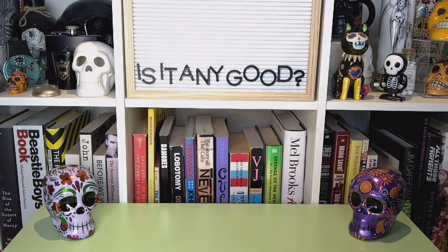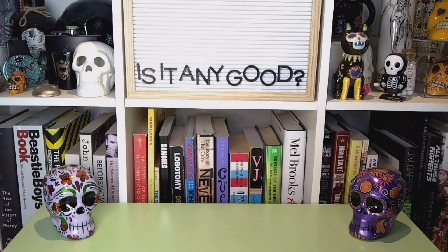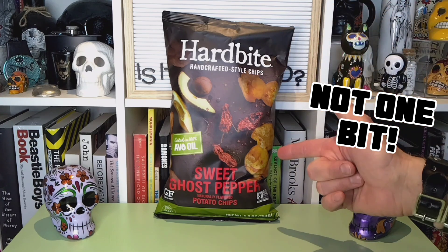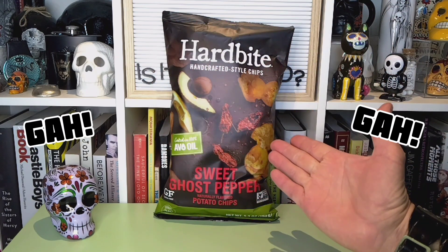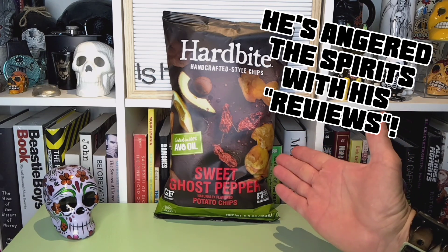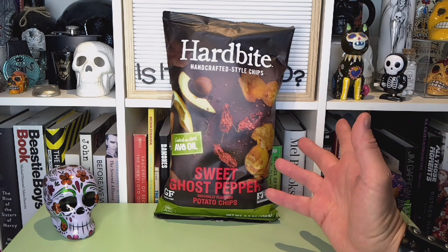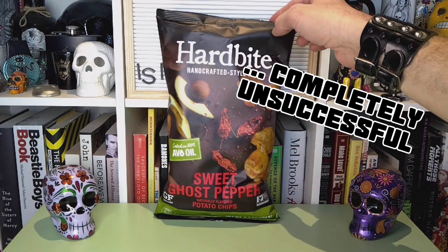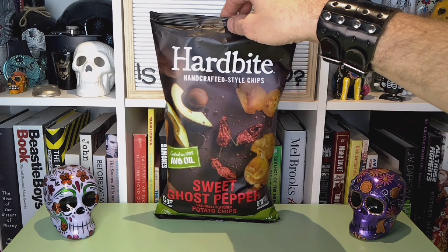Hello folks, and welcome to another episode of Is It Any Good? Today I've got another bag of potato chips here for us, or crisps if you prefer. They are Hard Bite sweet ghost pepper chips. I got these from Sprouts for a couple of bucks. We've tried a few different other hot pepper, ghost pepper type things that we have met with varying success and varying degrees of heat. Some of them are just a bit on the spicy side, and at least one occasion tried to kill us outright.